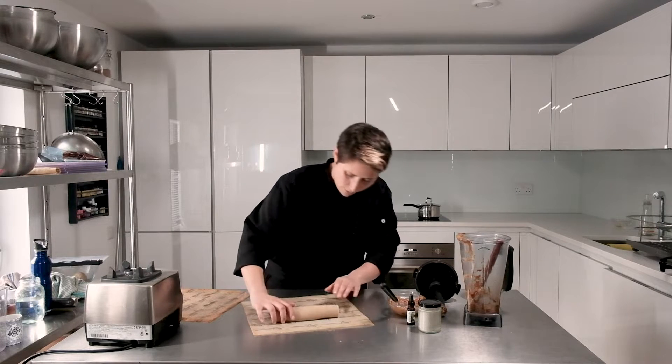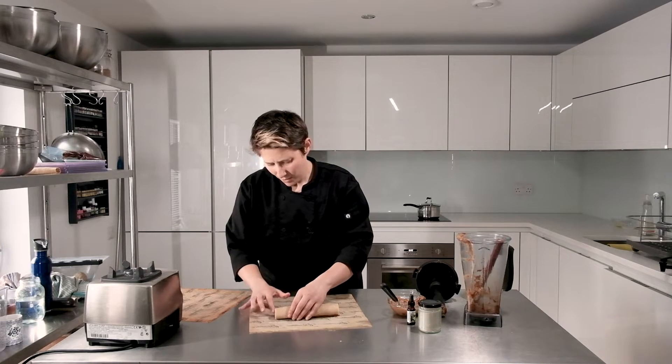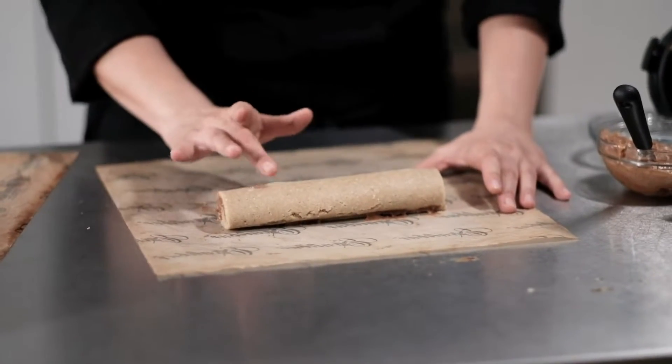Just like that. This is going to get dehydrated for about eight hours, maybe ten hours, until it's nice and crispy on the outside.